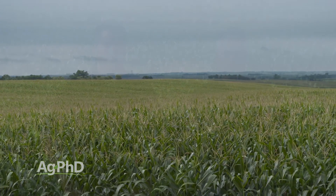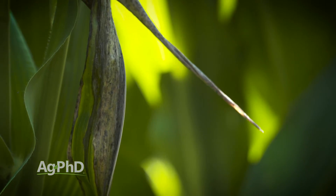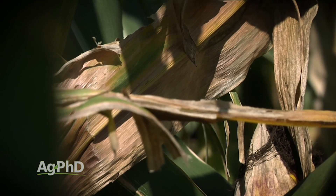So once again, if you're concerned about Goss' wilt on your farm — and make sure you're out scouting pretty late in the season. If Goss' wilt shows up early it really does a lot of yield damage, but even if it shows up late it can still do some yield damage. So if you're seeing it out in your ground, the first thing you do is talk to your seed dealer: hey, I've got to have something with real good tolerance. Other than that, we'd tell you crop rotation, doing some tillage, and maybe some copper — even foliar. But we just don't have a perfect solution for Goss' wilt, unfortunately.